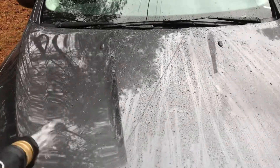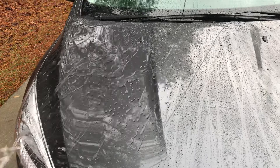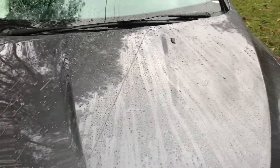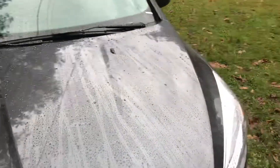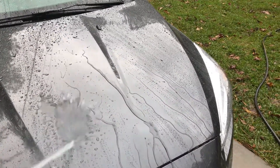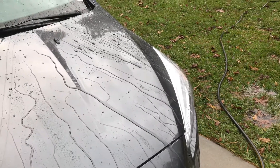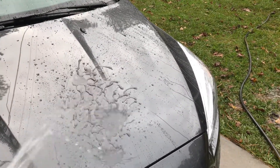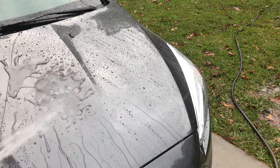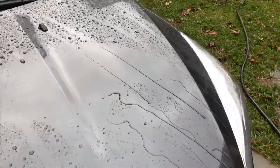So it seems like the Meguiar's right here is more of a beader with a little bit of sheeting, where the Simoniz ceramic detailer has some beading as you can see, and it's pretty good. It has more sheet, but you see it gets off real fast and leaves less water on the paint.